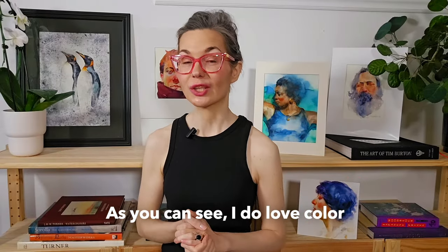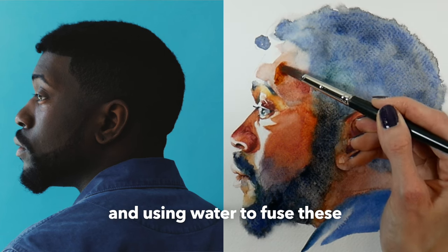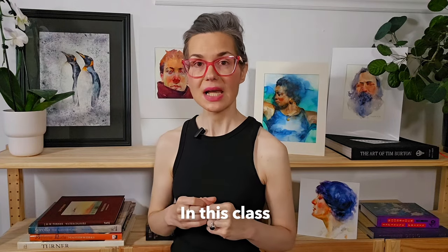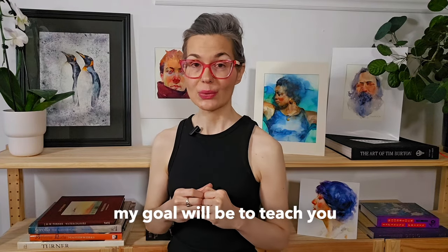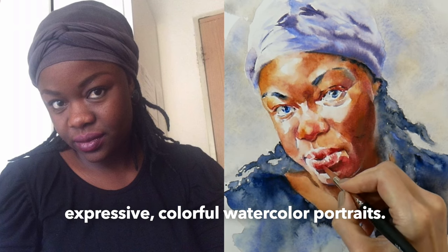As you can see, I do love color and I tend to use it in an impressionist manner, placing spots of color and using water to fuse these into intentionally placed shapes. In this class, my goal will be to teach you how to think through the process of creating your very own expressive colorful watercolor portrait.